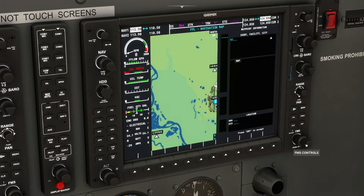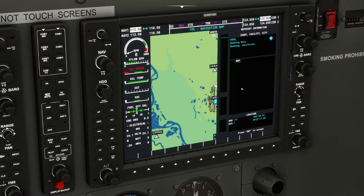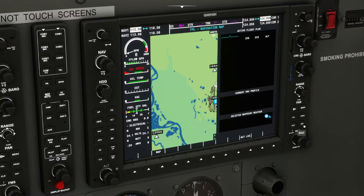So we use the inside knob to select characters: Kilo, Romeo, Delta, Delta, and then press Enter. That will add it to the flight plan. There it goes. Now we're going to add Red Bluff, which is RBL. We roll the inside knob to R, then use the outside ring for the next character.